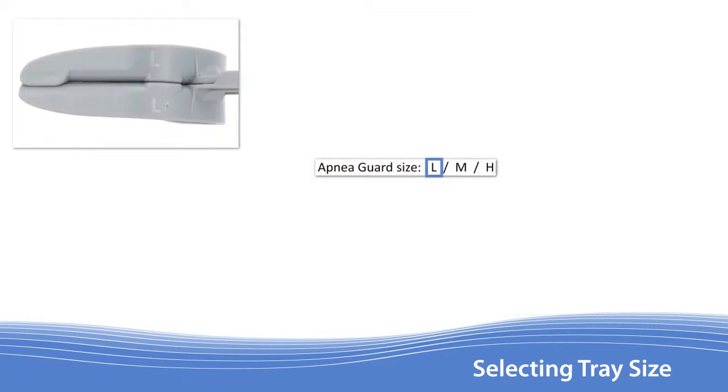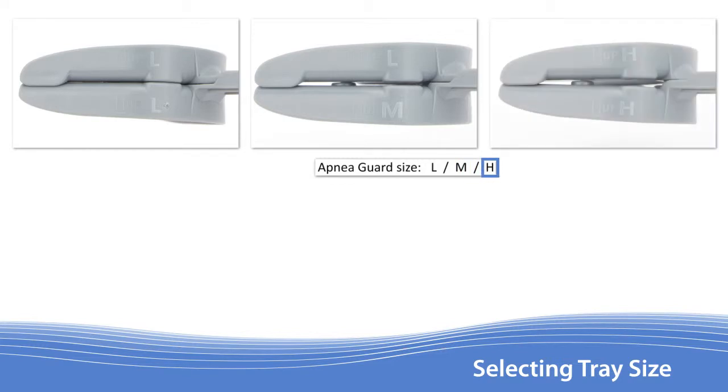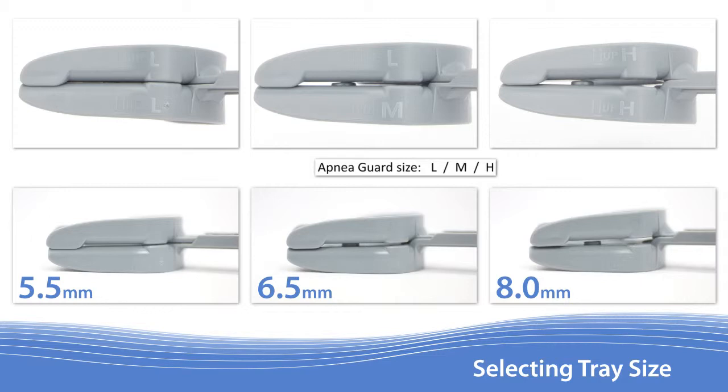The Apnea Guard comes in three sizes — low, medium, and high — with increasing space between the upper and lower teeth. Increasing the vertical height can provide additional room for larger tongues to advance. This reduces OSA severity when patients sleep on their back and lowers the risk of TMJ pain.